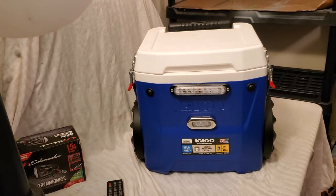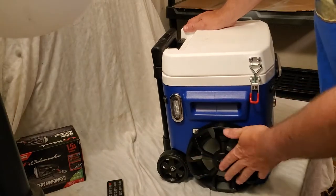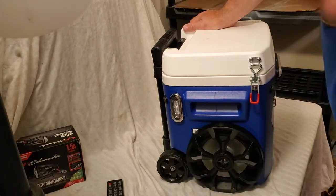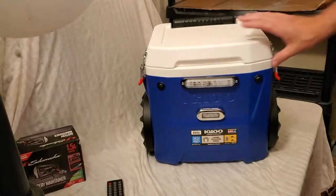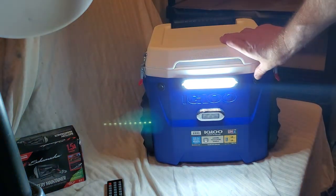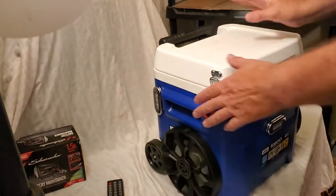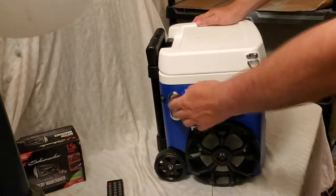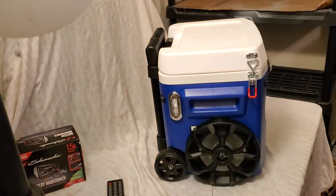This is a rolling cooler and has the Rockville speakers that flash to the beat of the music — I'm going to show you that in just a minute. This one also has some really cool lights. Got one big light right there in the front, a smaller light for task lighting, and a smaller light on each side. Of course, we have the Rockville speakers and the rolling cooler.